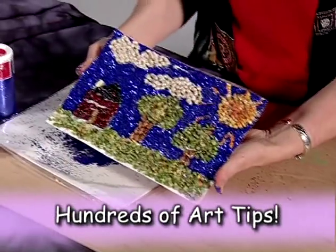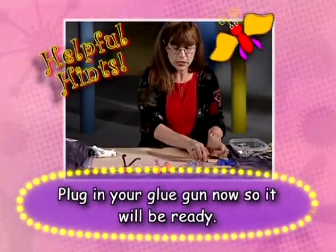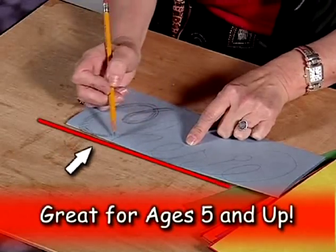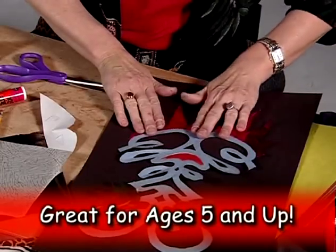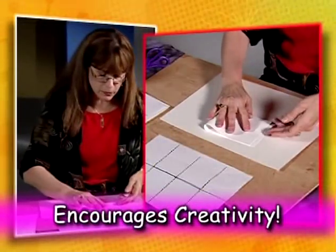Throughout Rainy Day Art, Sherry Lynn shares her love and knowledge of art through helpful stories and dozens of tips to keep your projects on track and save you money. Using computer graphics and multiple angles, Rainy Day Art makes sure you always know what's going on and how to finish your project.